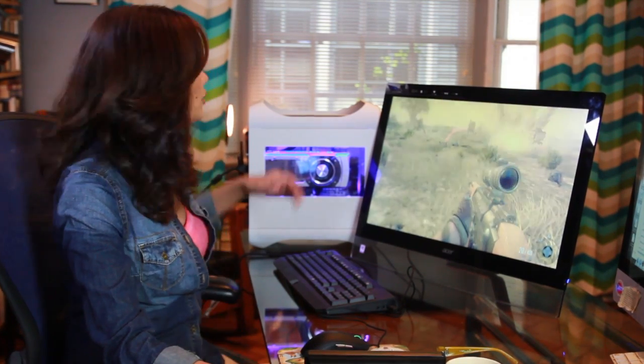You know what, as we get closer to gifting season, you might want to keep this in mind for the major gamer in your life. You might not be able to get him the sports car he wants, but you can get him the Ferrari of all PCs.